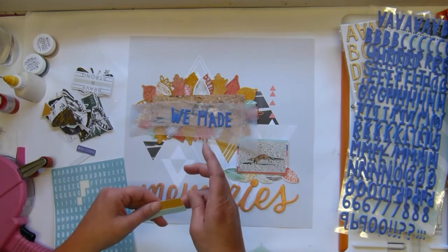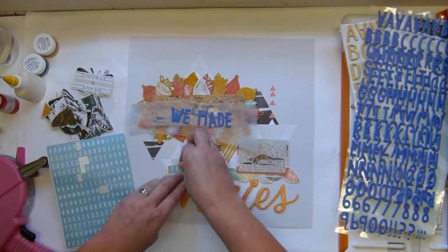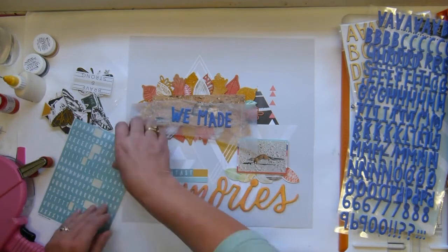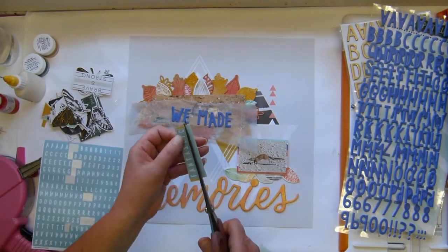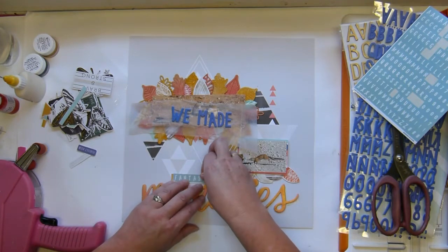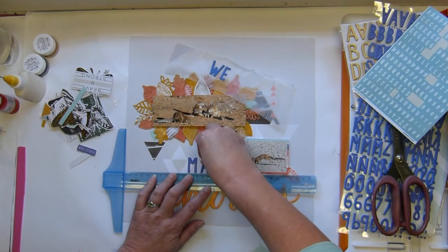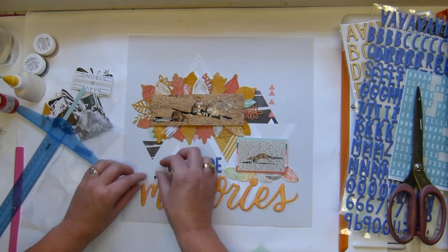I'm deciding whether to put 'Fantastic' on that little offcut from the 3x4 card I used to mat the lone ground squirrel, and yes — it brings in a little bit of the mustard color down below. I chopped off the greeny edge because it was too similar in color to the letters. I use my T-square ruler to make sure the letters are moderately straight — I'm not too fussy but I do like it to look reasonably neat.